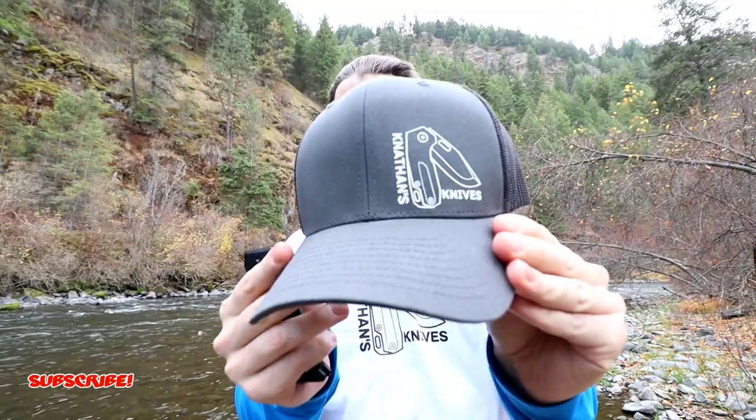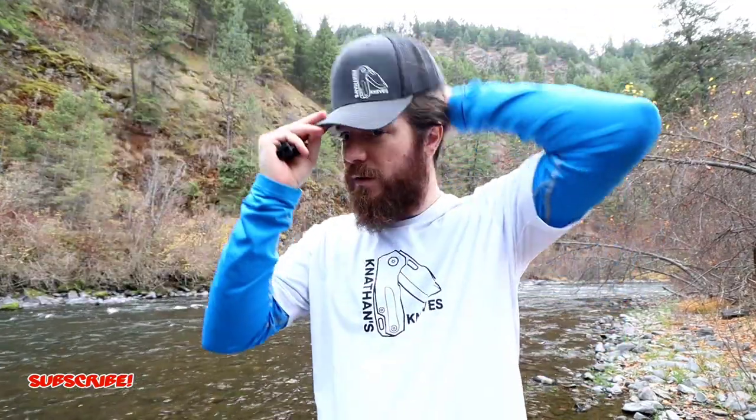As always, I really appreciate you watching and the support. Don't forget the merch — I'll leave a link below where you can check out t-shirts, hats, stickers, and decals on the website. Consider purchasing something to help support the channel, and any purchases will go toward the channel and more giveaways. I will see you guys on the next one.